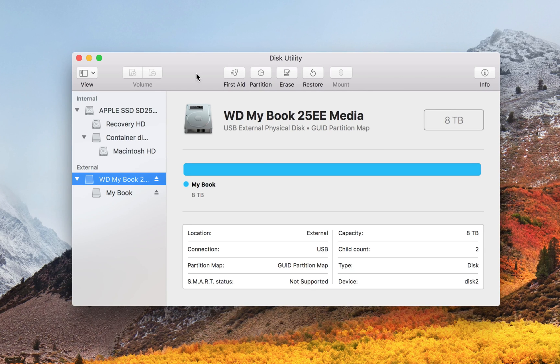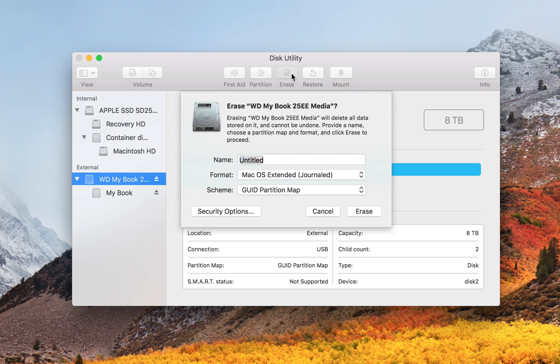The process for encrypting a drive — you actually have to erase the whole drive and reformat it so that the whole drive is encrypted and password protected. So when you have the actual hard drive selected, click Erase.